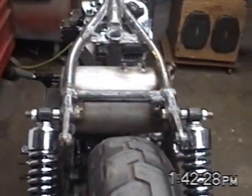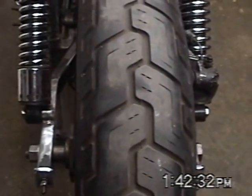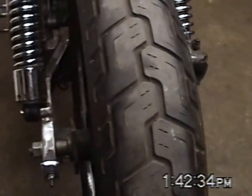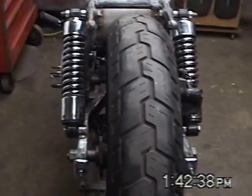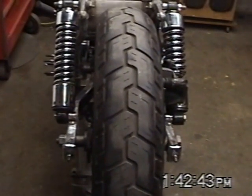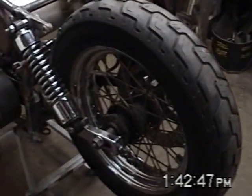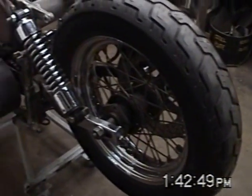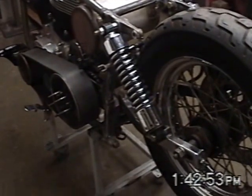But once that's lined up, the rear wheel has to have the proper chain tension and, at the same time, alignment with the transmission. So I can go centerline of the rear axle to centerline of the main shaft on both sides.